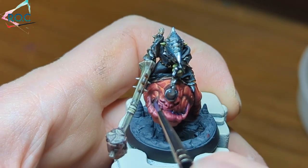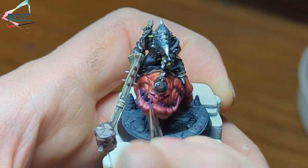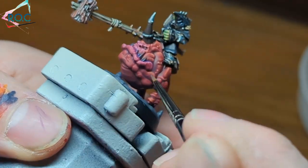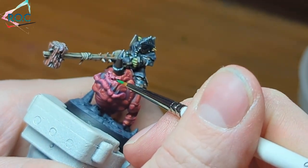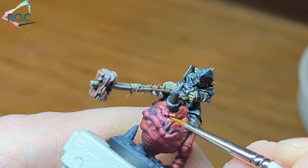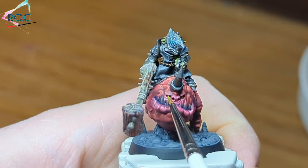Once the glaze has dried, I grabbed some purple paint, watered it down a bit, and ran it around the mouth just to add a bit more interest and draw your attention to it even more. When it came to the eyes, I simply dotted them with a bit of bright green and added a little yellow to give a bit of glow to them.